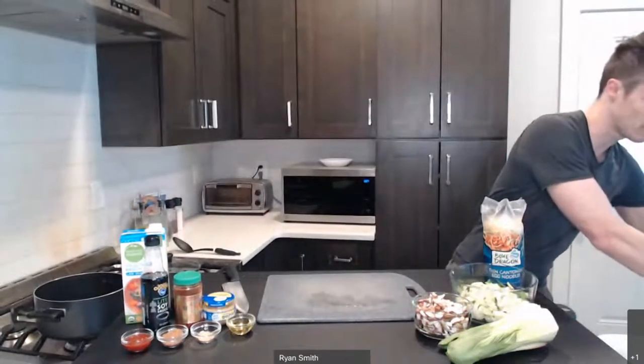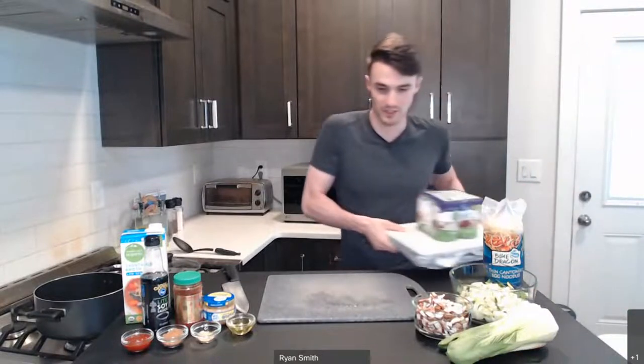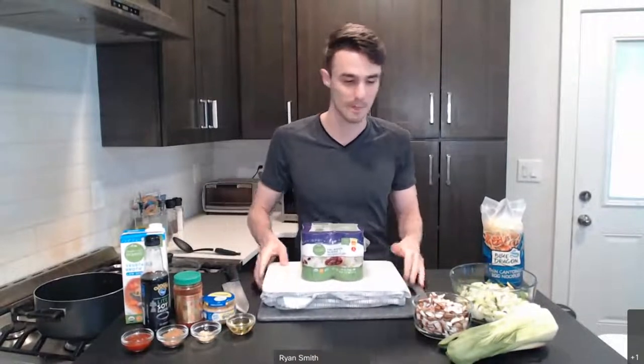Because we're working with tofu, I have done one step ahead of time to prepare us for this, and that is I've pressed the tofu. You don't need a tofu press or any device for it. Tofu, if you're unfamiliar with it, is made from soybeans. It kind of is like a white sponge when you get it — it's just in some liquid. We want to get that liquid out so that it can soak up the flavor of the dish we're making.